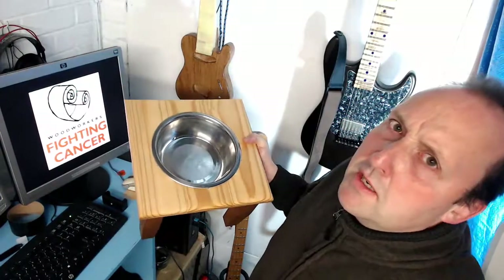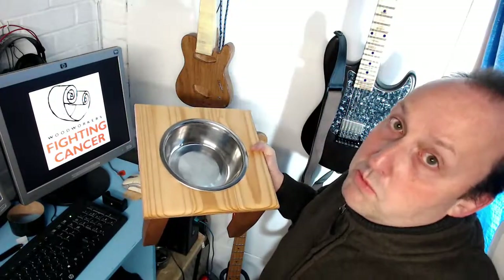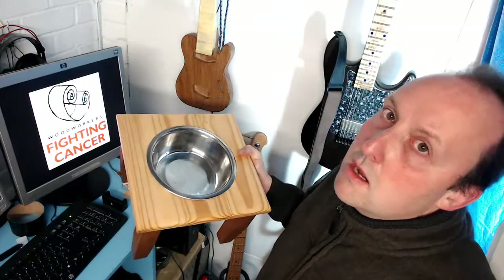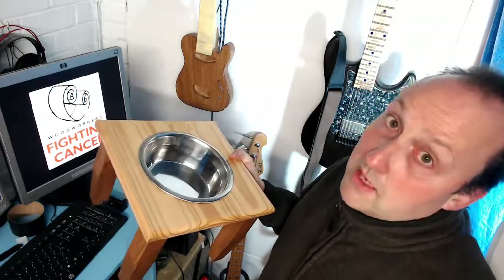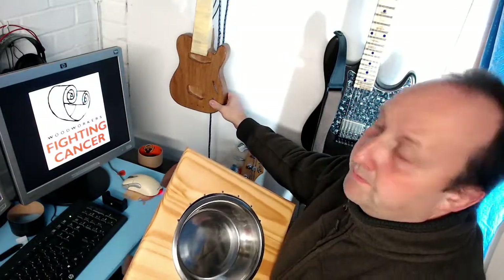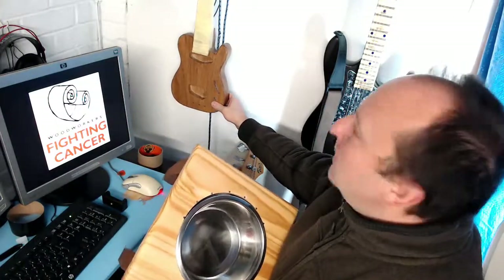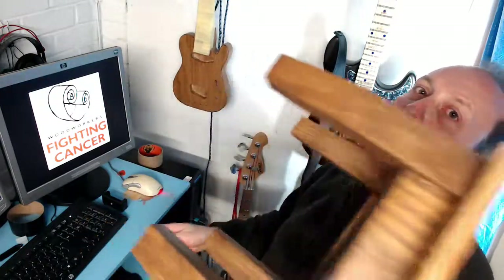Thank you for watching. If you want to know more about Woodworkers Fighting Cancer, go to the Wood Whisperer's page — I'll put a link in the description below. Next up, if you're interested, I'll be finishing off this guitar with less clanging, I hope. If you want to stick around and watch that, please subscribe. Goodbye!